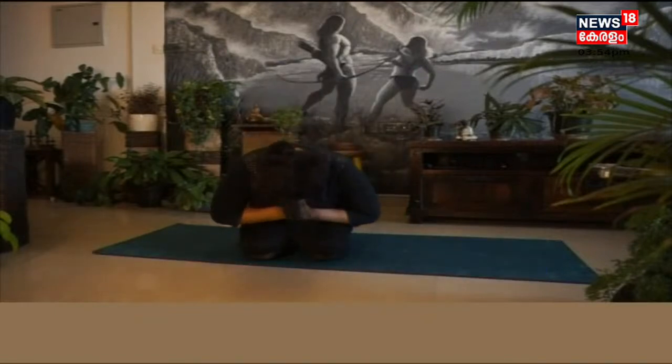You have to do this exercise daily. Namaskar.